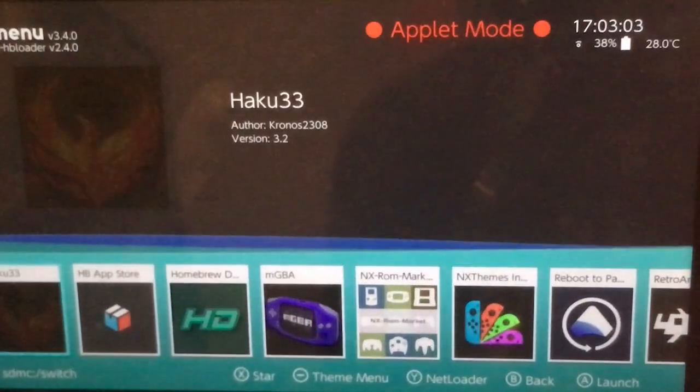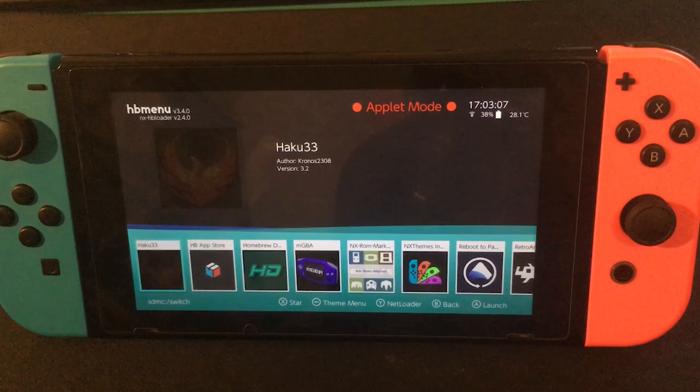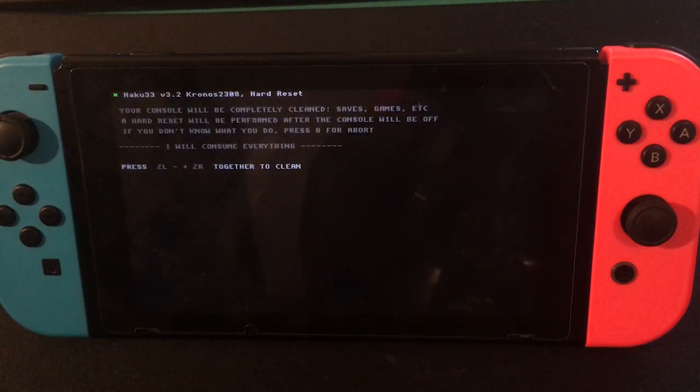You can just about make out the logo there. Open it up — I'm not going to do it myself — but to fully reset everything you can just follow the instructions. So press ZR plus minus together, then plus and minus together, and ZR. Once you've done that, everything on your Switch will be completely wiped.